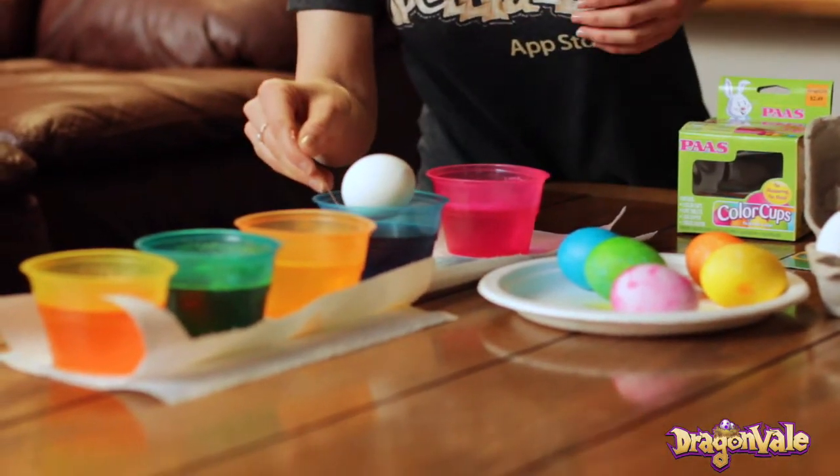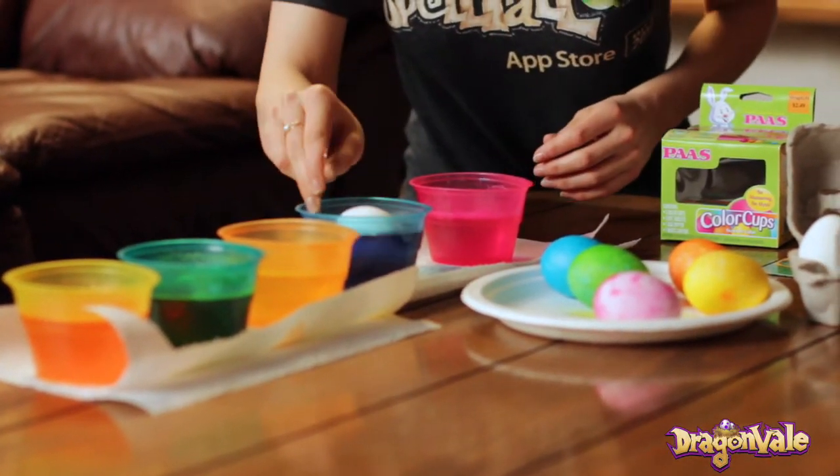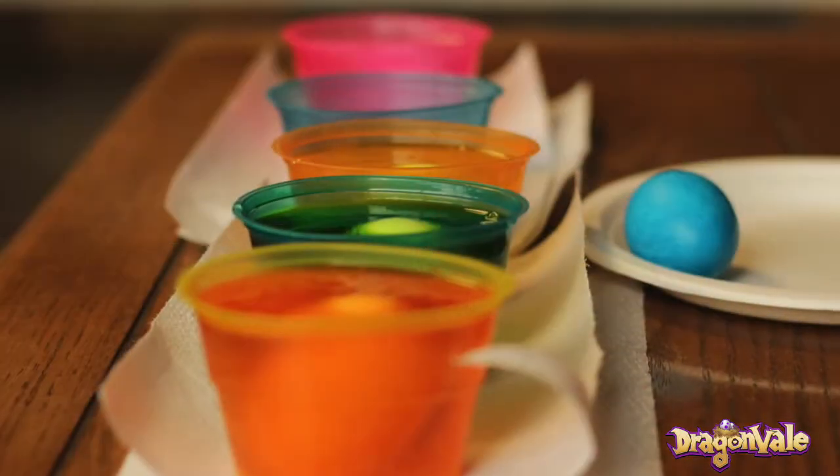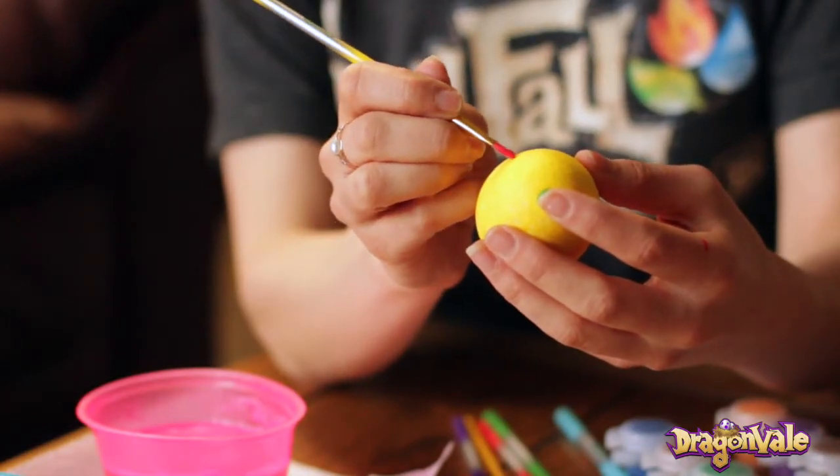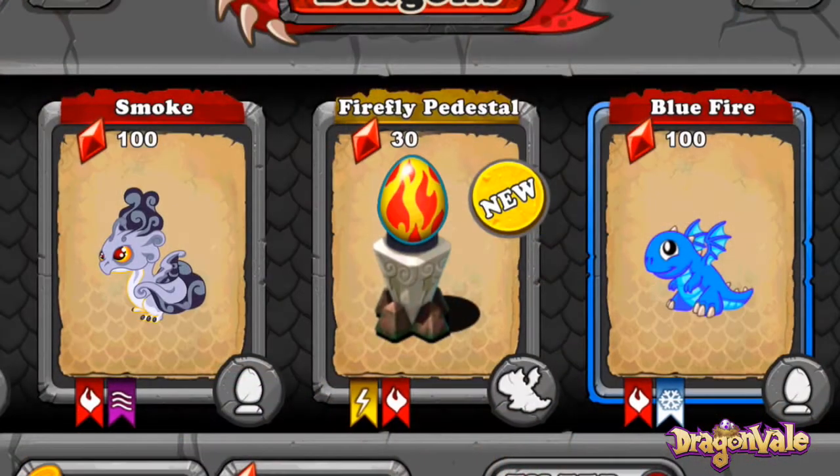Select whatever color you want your dragon egg to be, gently lower it in, and just let it sit for a while until the shell is totally dyed. For starters, we're going to try painting a firefly egg.